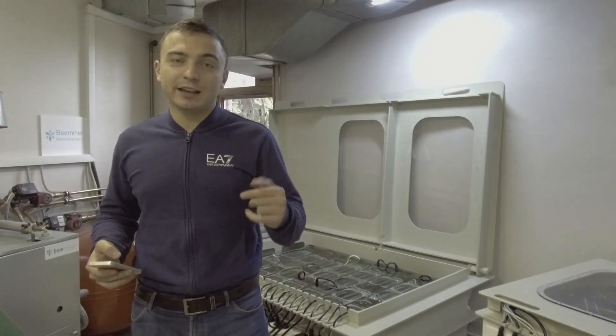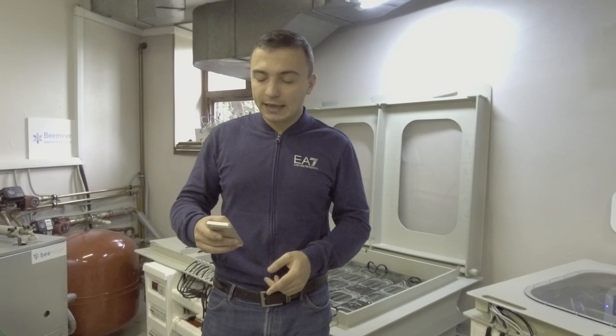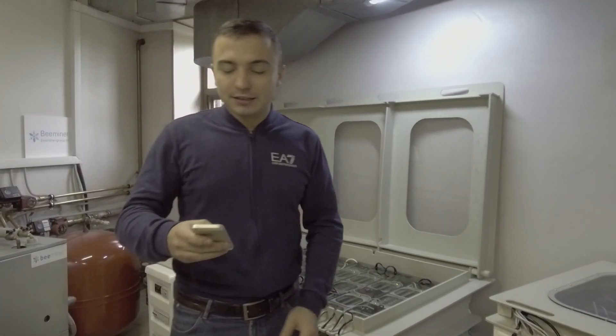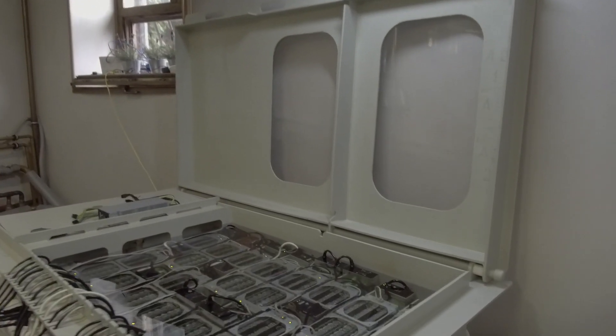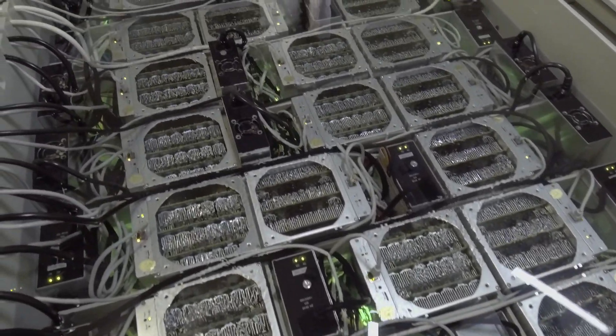Hello guys! It's WhiteCrypt again, my name is Alex, and today we are going to make the third video about B-Minor. We have our competition results already, and today I'm going to give you an answer about what liquid is used for B-Minor immersion cooling systems. Take a look one more time — here we have the 36A6S9 Immersion Cooling Farm.